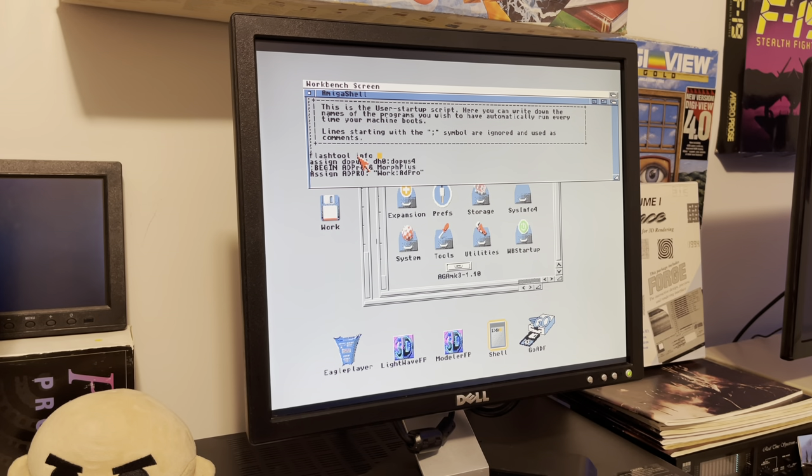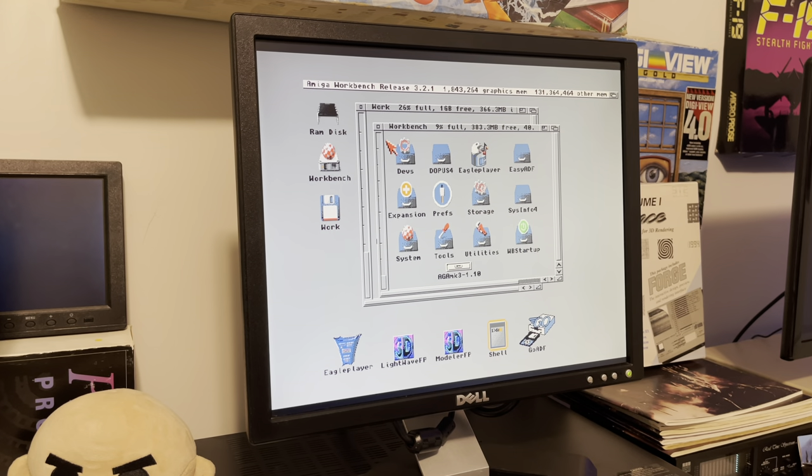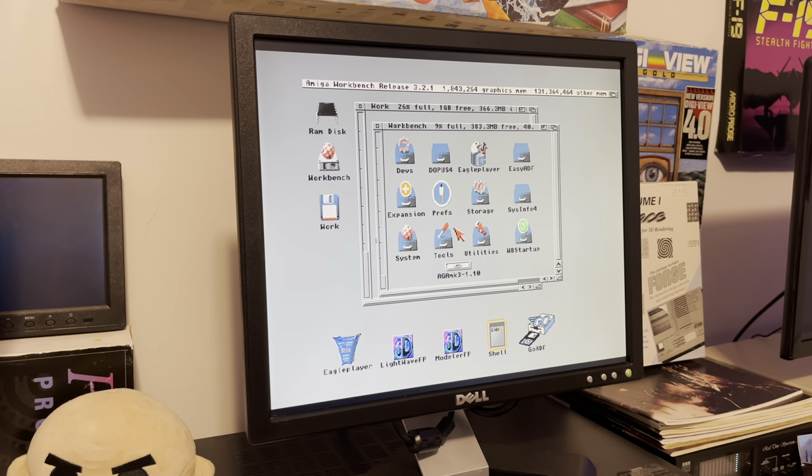There's a caveat though. What if you cold boot with a game disc or something that doesn't have that user-startup activated — like Workbench 1.3 or whatever? It's not going to work because the card's not been initialized. So until iComp updates the IndIVision AGA Mark 3's firmware to auto-initialize itself, the workaround is: boot into Workbench to get the card initialized, then do a soft reboot, then stick in your Amiga game or whatever disc you want. It will work — the card stays initialized once woken up. That's something you need to be aware of.